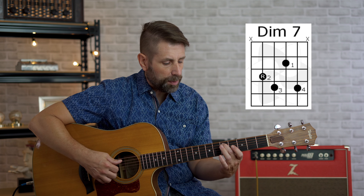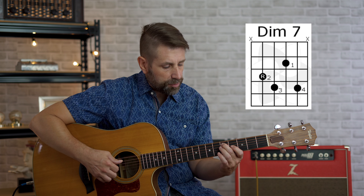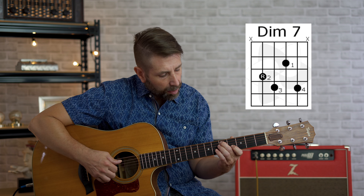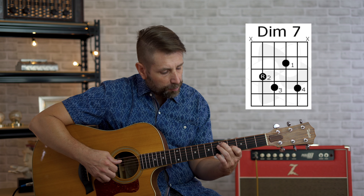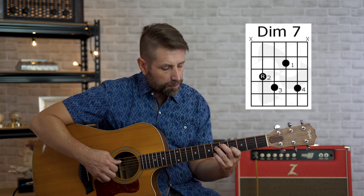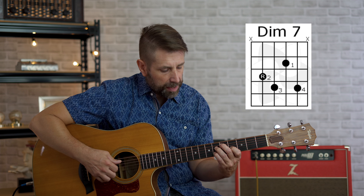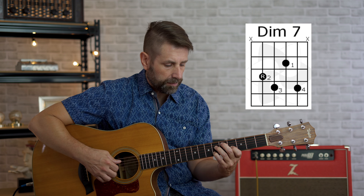The last chord today is going to be the D diminished seven chord. We're going to take our second finger and put it on the D again — fifth fret, fifth string. Our first finger on the fourth fret, third string. Our third finger on the sixth fret, fourth string, and our pinky on the sixth fret, second string. And that's going to be our diminished.